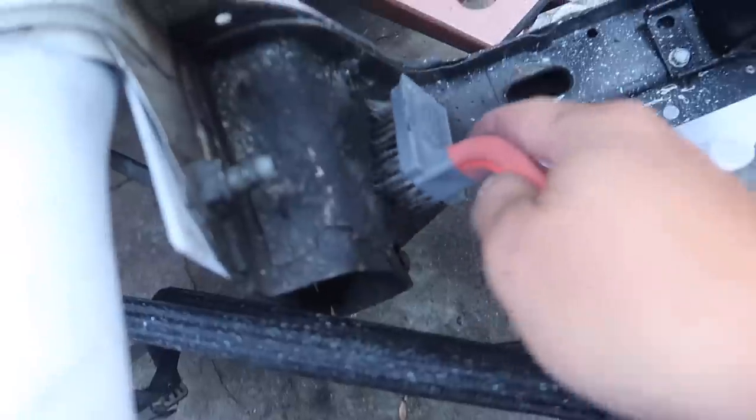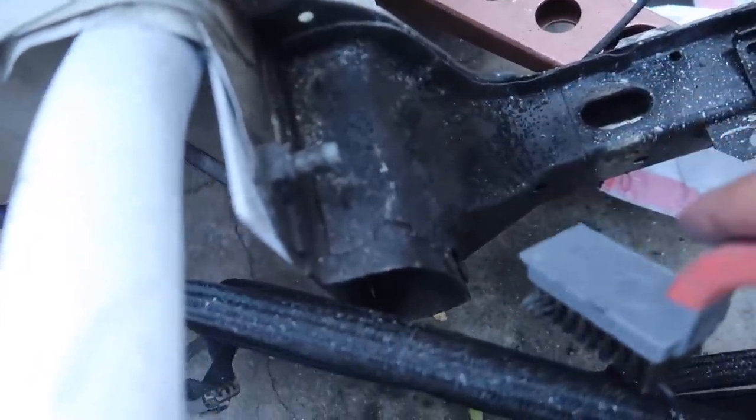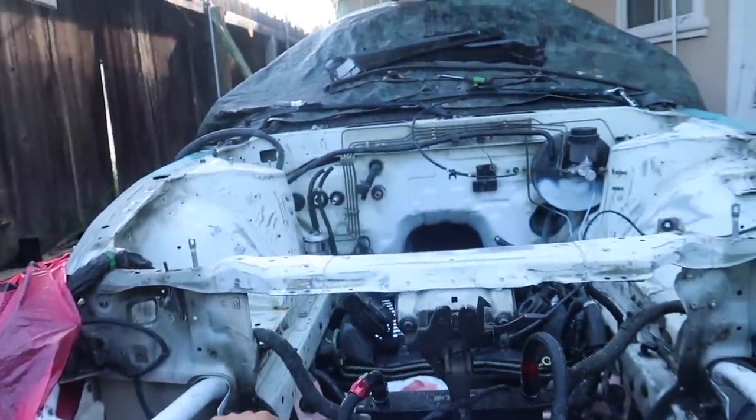I'm going to try to get this all cleaned out today. Once we're done sanding, I'm probably gonna spray some Simple Green in there, let it sit for a couple minutes, and spray it off — hopefully that gets all the grease out. Paint doesn't stick well over grease, so we've got to take care of that.